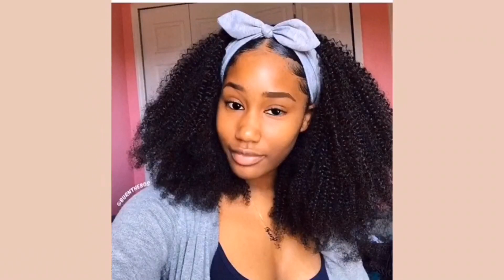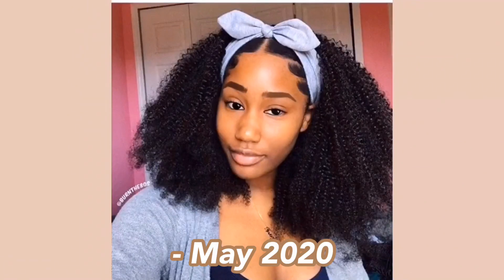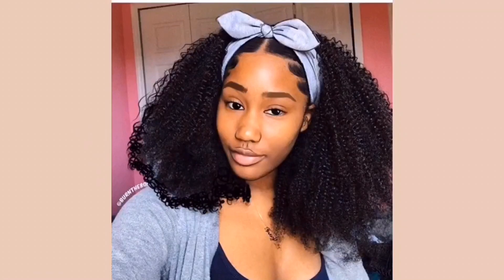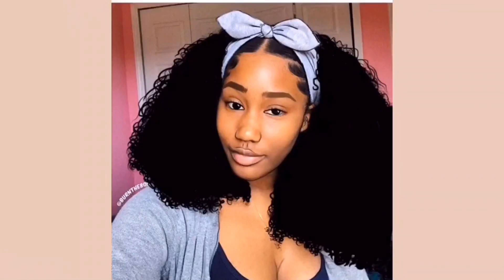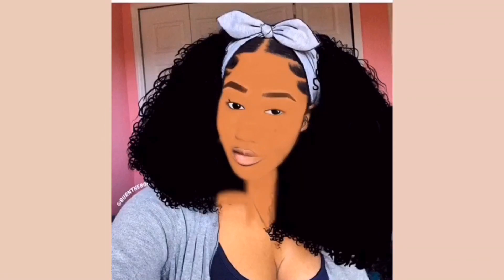Hello everyone, welcome back to my channel. In today's video I will be showing you guys my art progress. I recently started digital art and started posting on this channel about mid-July, but I actually got into digital art in April 2020 during quarantine and the whole COVID situation. I just wanted to come on here and show you guys my whole art progress in the span of one year.